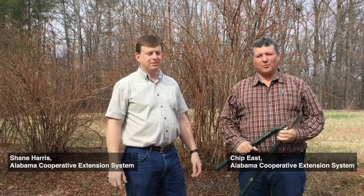I'm Chip East and this is Shane Harris. We're with the Alabama Cooperative Extension System and today we're going to talk to you about pruning rabbit-eye blueberries.